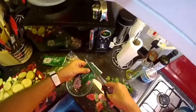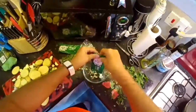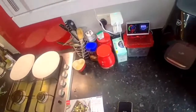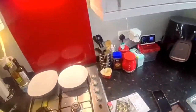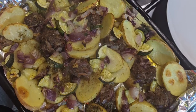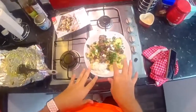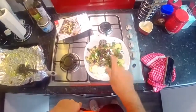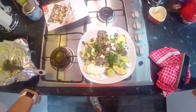Combine half the chopped mint with the garlic and natural yogurt to make the garlic yogurt sauce. So we put it on and then we've sprinkled on top the feta cheese, parsley, and mint, and then at the end we put the yogurt on.